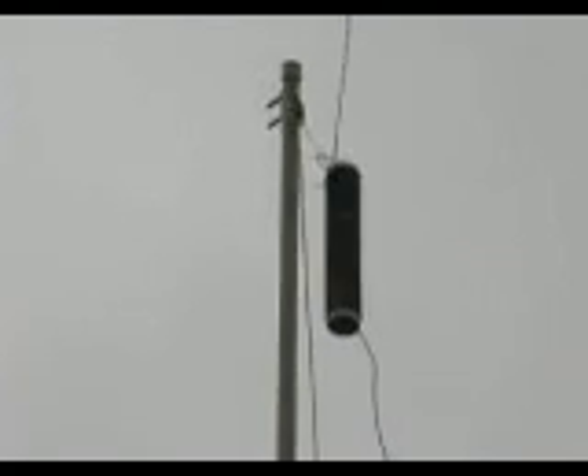Details appear on VK5AH's website. I built it as per his description, and the resonant frequency turned out to be about 3.570 megahertz first up, with no further adjustments required. Therefore, I highly recommend his design as a way of making a 40 metre dipole work on 80 metres, and getting 80 metre coverage from a small yard.